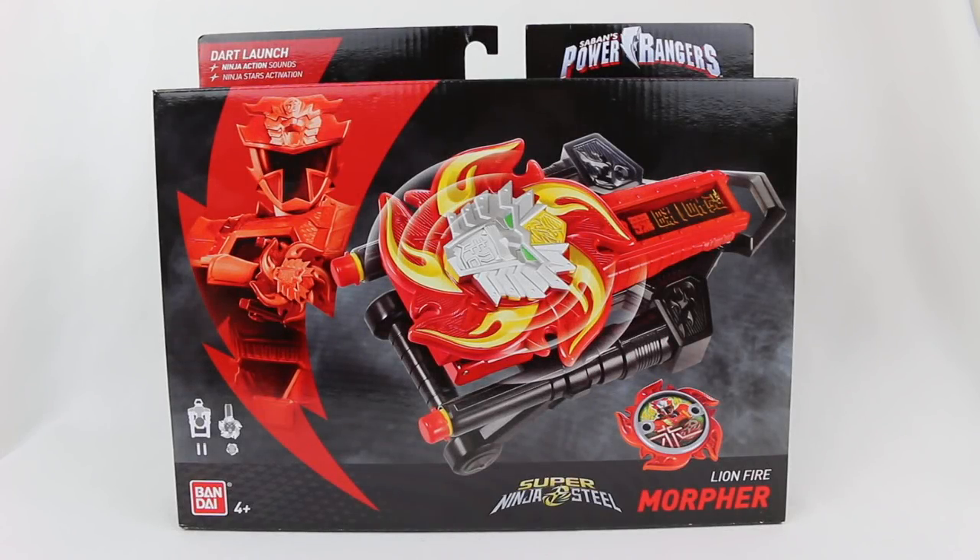Hey everyone, Hasan here. Welcome to the world of HA. Today I have the very first Power Rangers Super Ninja Steel review for you. This is very exciting. So I went to my local Toys R Us and they had a whole ton of brand new Power Rangers Super Ninja Steel stuff.